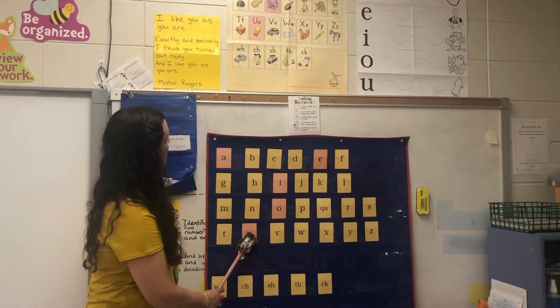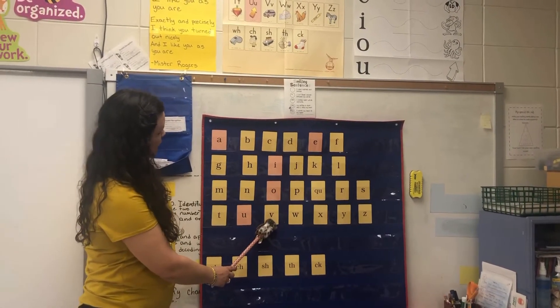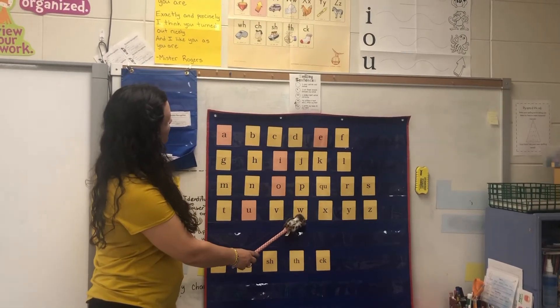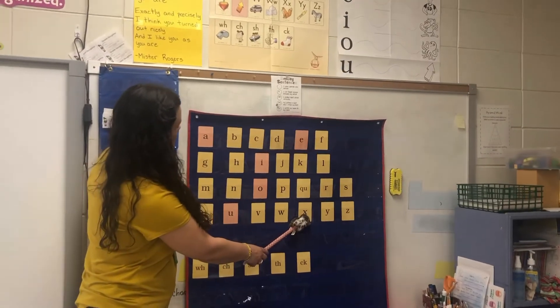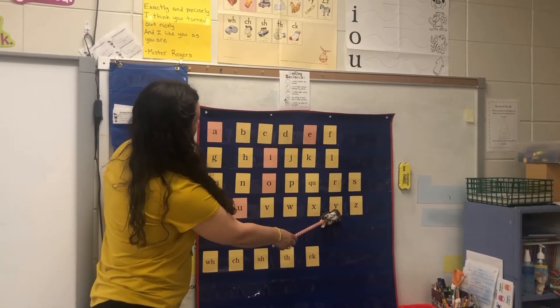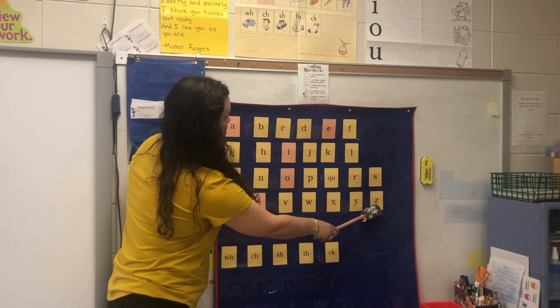U, up, uh. V, van, v. W, wind, w. X, fox, x. Y, yellow, y. Z, zebra, z.